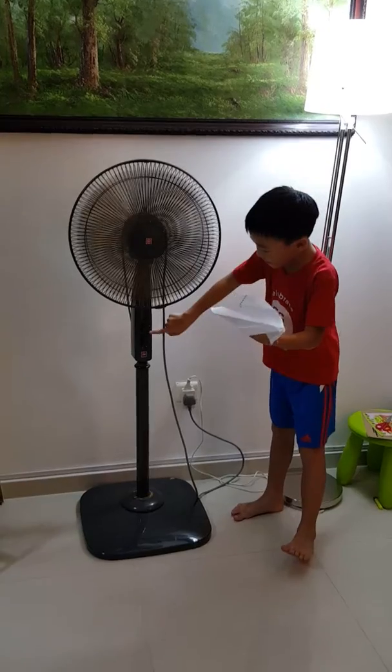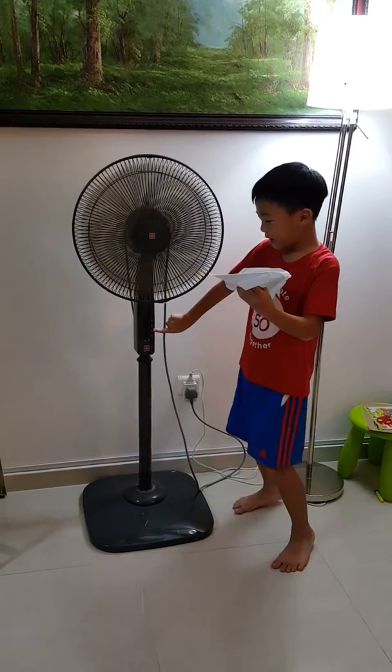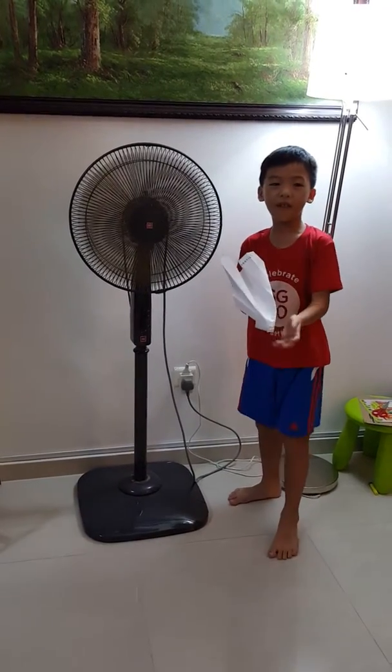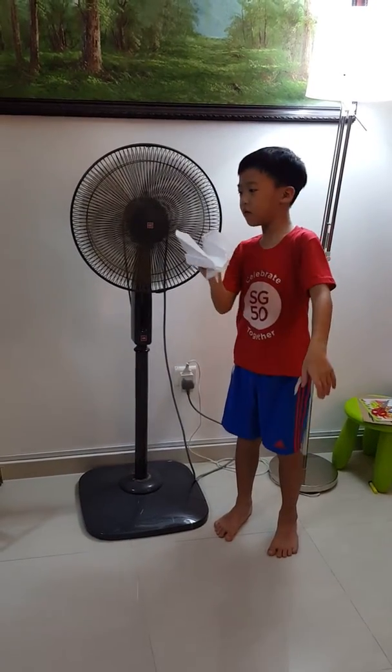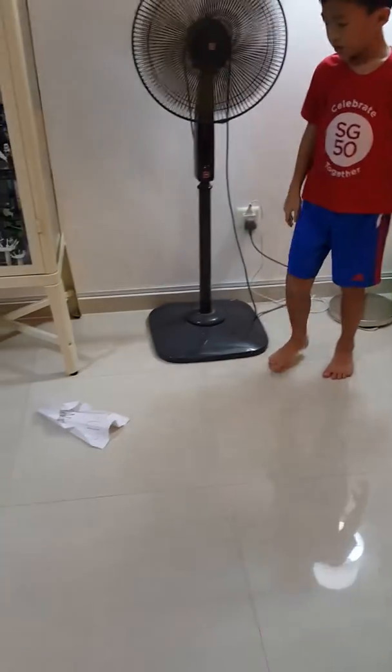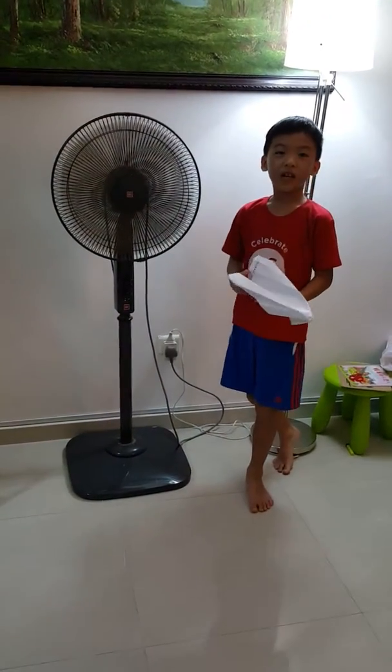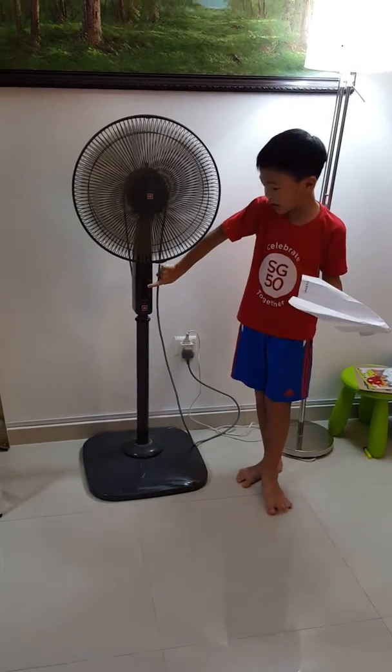I press the first line, which means it's weak. Let's see how far this airplane can go. This is too close — let's go to the next button.